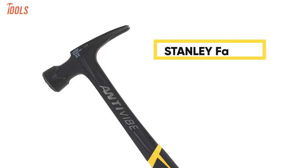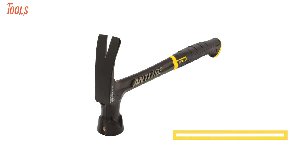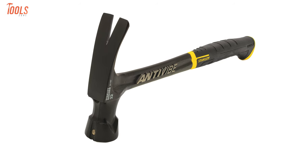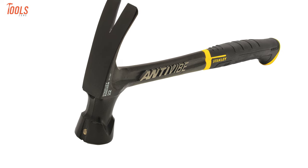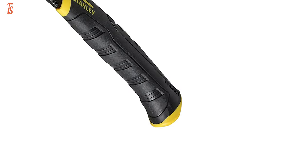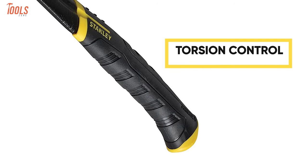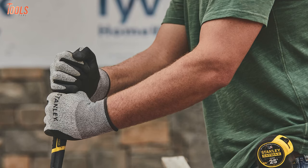Meet the Stanley Fat Maxx, a rip claw hammer with standout nailing capabilities. Forged with one-piece steel, this 20% larger sweet spot hammer features anti-vibe technology that minimizes vibration and shock at impact. It also has a slip-resistant handle with patented torsion control grip technology, which reduces the effects of torque on wrists and arm twisting fatigue.